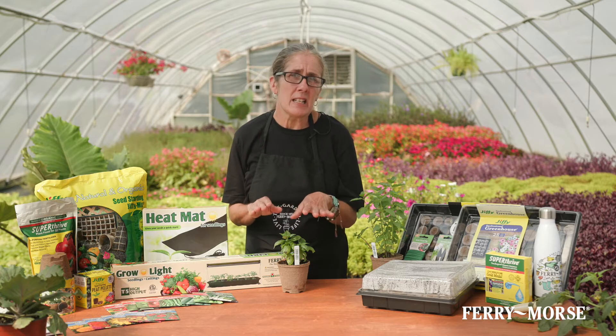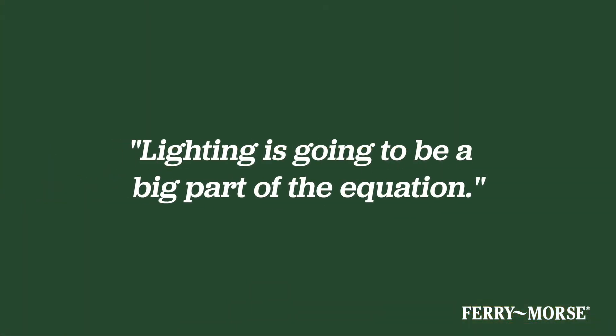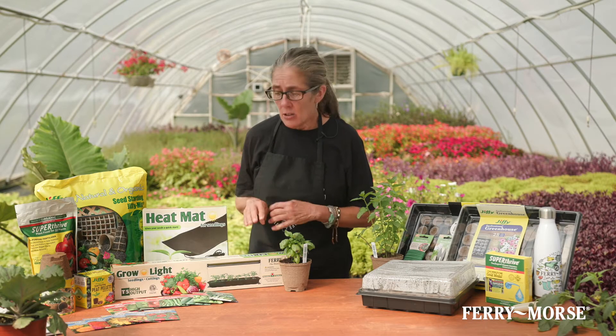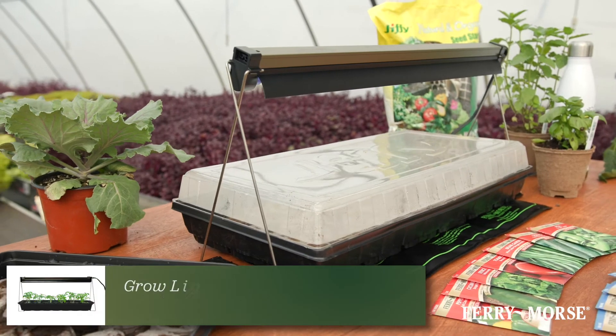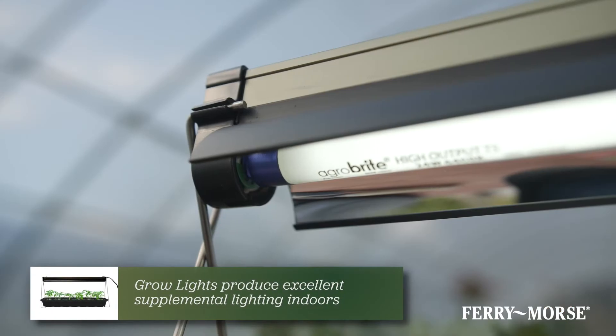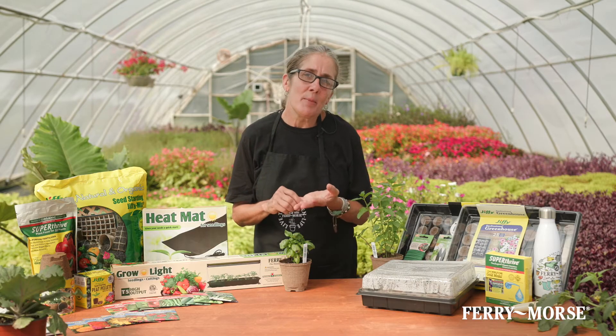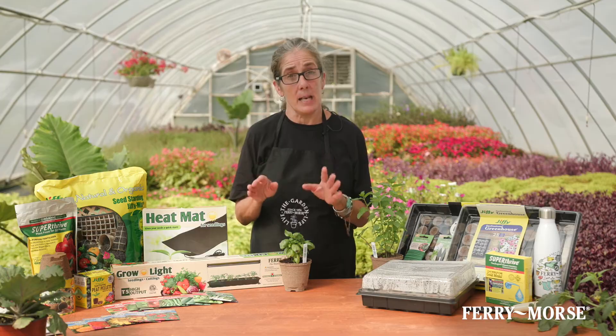When starting your seedlings, lighting is going to be a big part of the equation. Insufficient lighting results in weak and leggy seedlings. Grow lights provide excellent supplemental lighting, especially in indoor environments lacking enough light from the sun. Once a seed has germinated and sprouted into a seedling, your seedling will need light to keep growing.